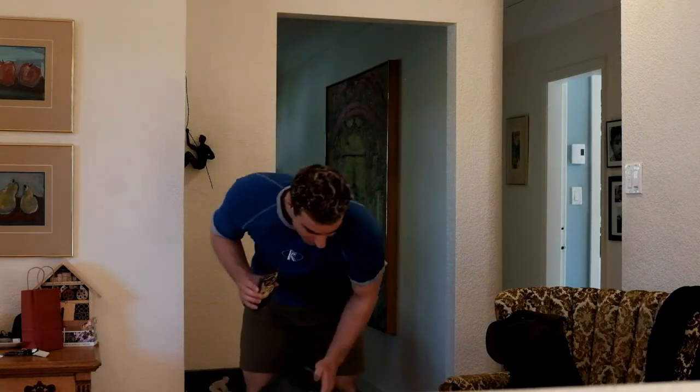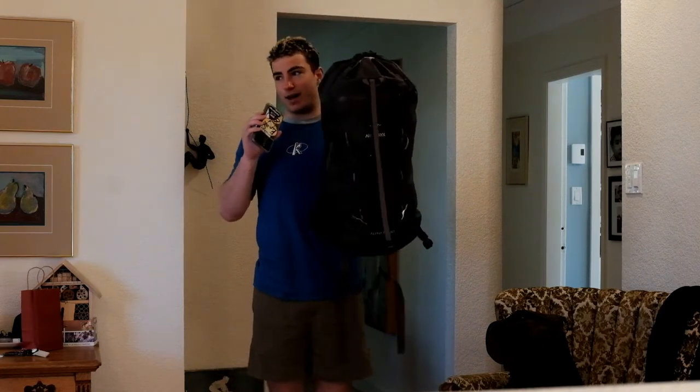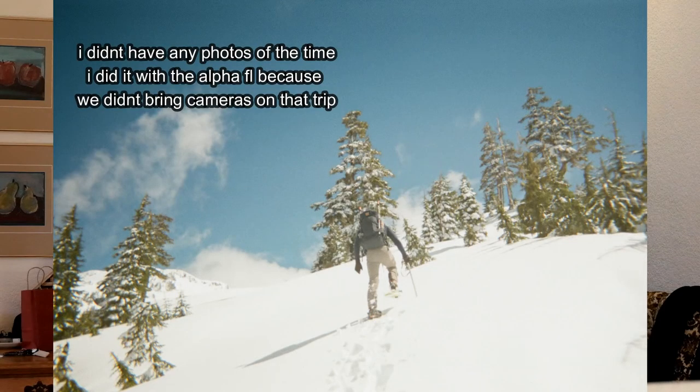This is a bit of a first impressions overview review, personal opinion on it that Arc'teryx Victoria wanted from me. My experience with the bag so far is I've used it on Mount 5040 on Vancouver Island. It was great there — super light, literally just ran up the mountain.